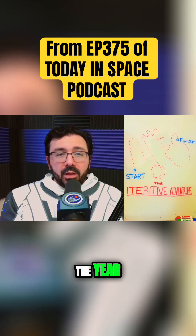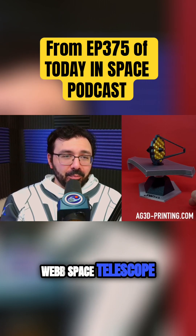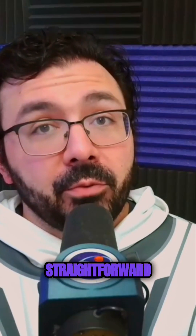We work on many ideas throughout the year. One that struggled for progress was our James Webb Space Telescope model from the original NASA design. Originally designing that didn't take very long — it was pretty straightforward, actually.